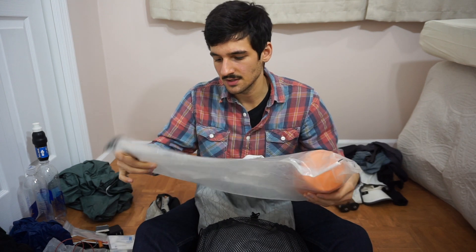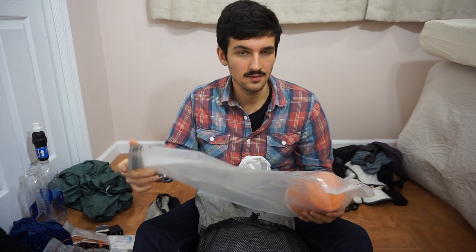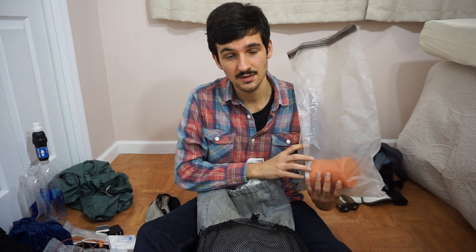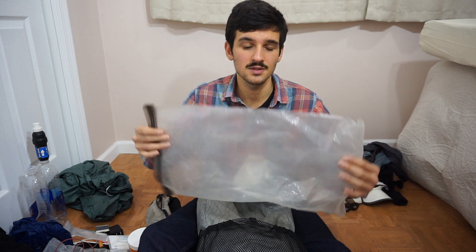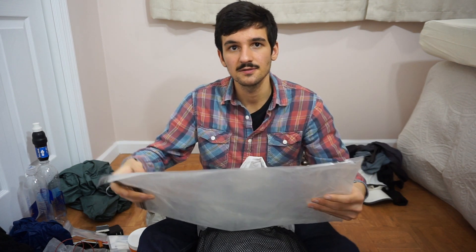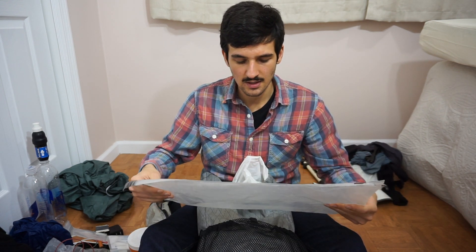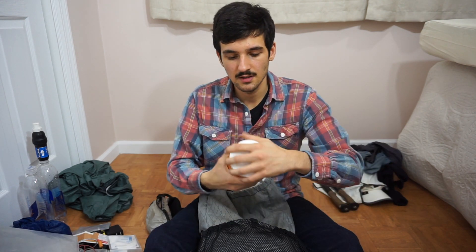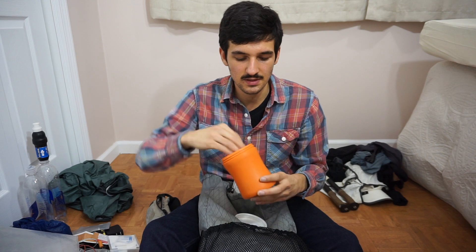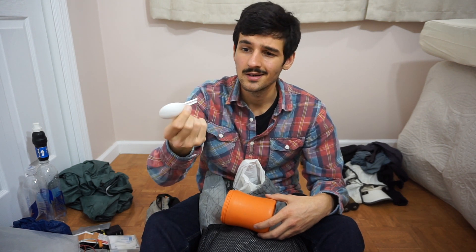Next up is my food bag. This is the Locksack OP Sack, a supposedly odor-proof bag. Where bear canisters are not required, I sleep with this right next to me and I've never had any problems. Just be smart: don't cook where you sleep, don't eat in your tent, and don't bring really smelly food. I also have a cold-soaking container — a Gatorade powder container that's big enough for two ramens. And my spoon, just a little cut-off spoon. It's nice to have something that resembles a meal at the end of the day, even if it's not hot.